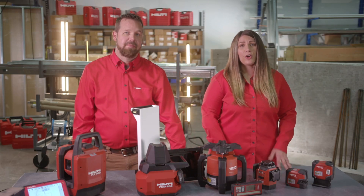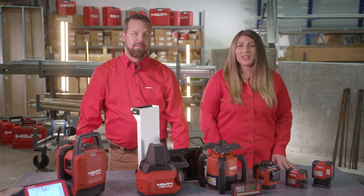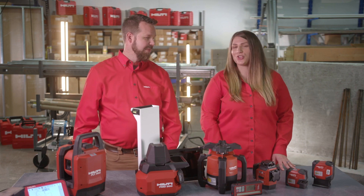Today, Mike and I will go over our portfolio of layout solutions to show you why Hilti should be a preferred layout partner for the interior finishing trade.